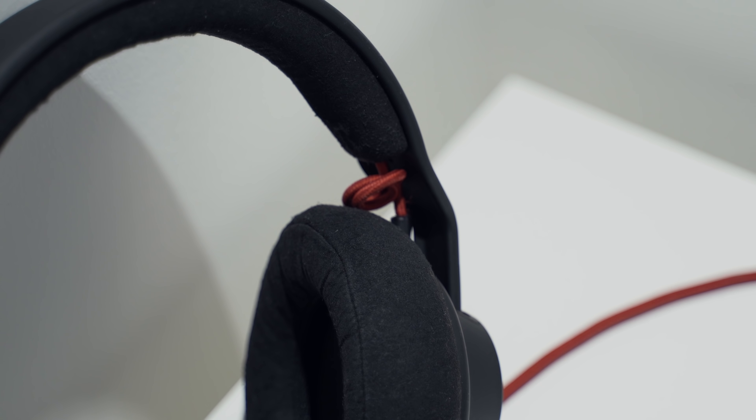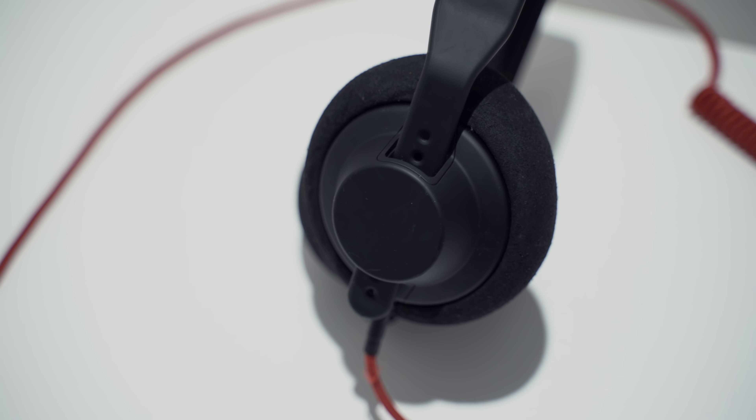The headphones are priced very well — not crazy expensive, but not very cheap either, somewhere in the middle. When it comes to sound quality for the money you pay, it's incredible. If you're upgrading from headphones that cost less than a hundred pounds or dollars, these are a great choice. I found the sound quality to be amazing — I use them for editing YouTube videos, listening to music, and watching movies.